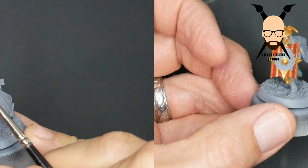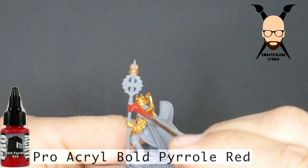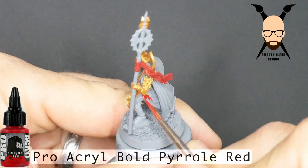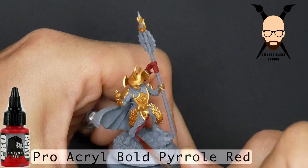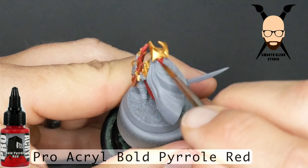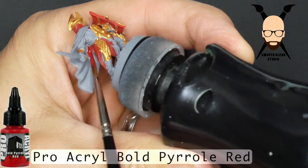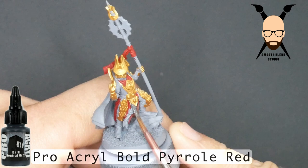Now I'm going over all the red parts, and I went with a vibrant bright red — the Pro Acryl Bold Pyrrole Red. I wanted something bright because we will be going over all these areas with a black or dark wash and then highlighting back up. I didn't want to go with a burnt red and then put a wash on it and have to highlight up multiple layers. I just want to go with one base color, one wash, and one highlight — a simple paint scheme.